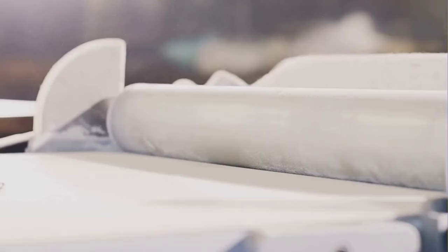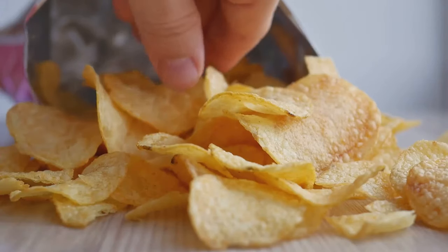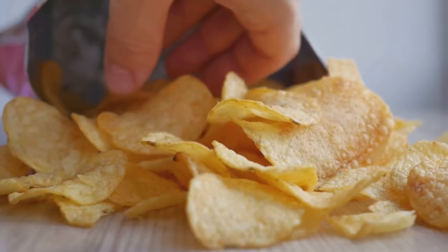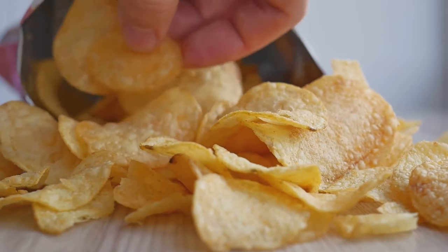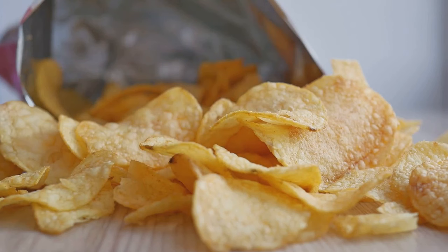Next, water is added to the cornmeal to form a dough. This dough is then rolled out into a thin sheet and cut into the iconic Dorito triangle shape. These chips then have to go through a baking process. The baking process gives the Doritos their distinct crunch, a sound that can stir the senses of any snack lover.